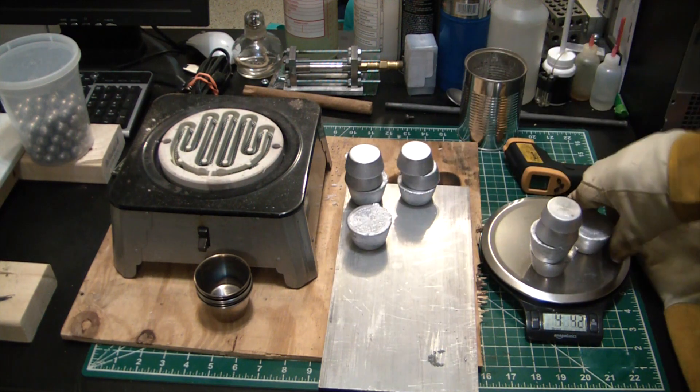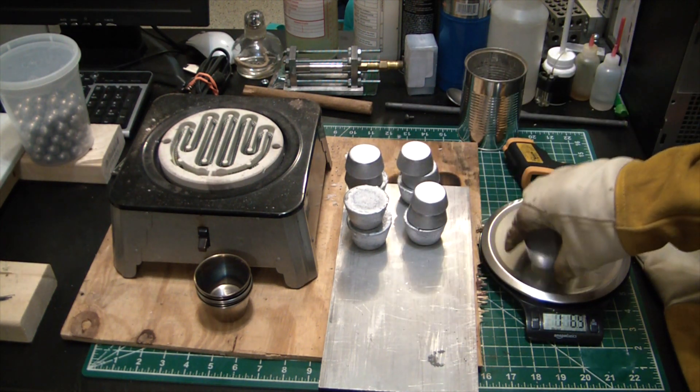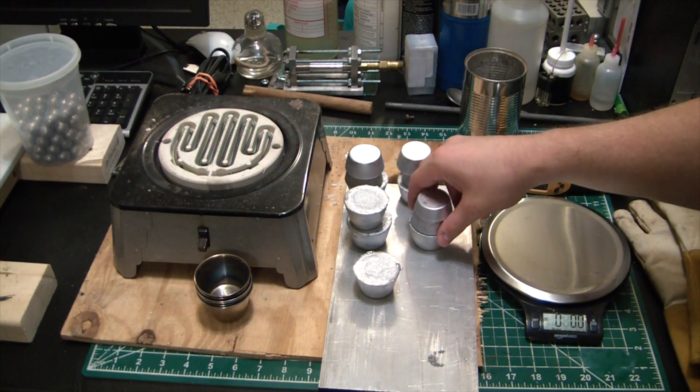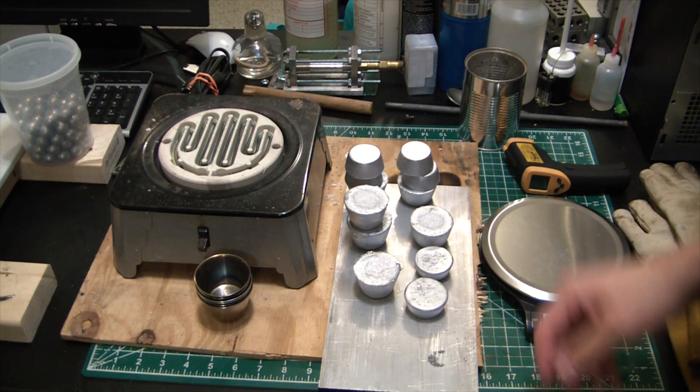Now the only thing is this is an unknown alloy, but it's probably still good for casting all sorts of stuff — whether you're doing sinkers, bullets, or that sort of thing. But there you go: how to process some free lead, as long as you live in America. This should work.